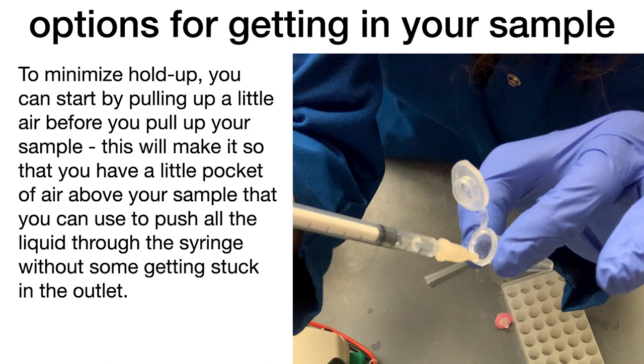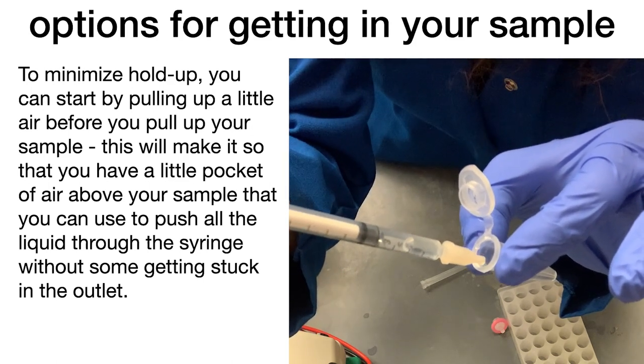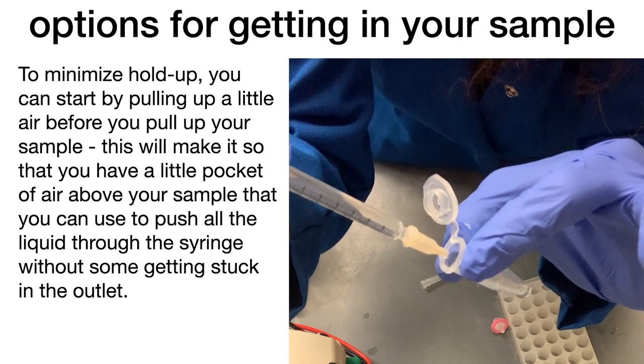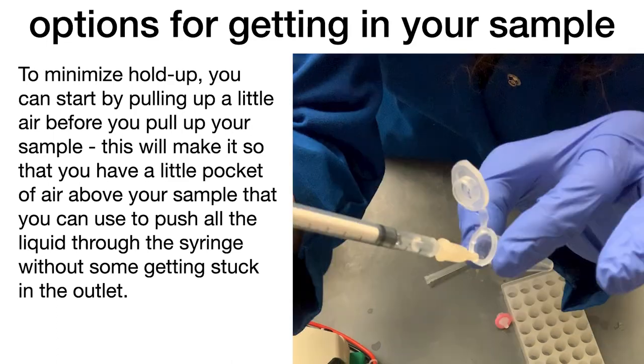There's always going to be a hold-up volume — sample that you're going to lose on the membrane as well as stuck on the plastic in the syringe. To reduce the amount you lose, you can start by pulling up a little air before you pull up your sample. This air pocket on top will give you a little extra room to push through and get all your volume through. But this can also introduce bubbles, so it's a balance — it often depends on what type of solution you're filtering and whether a tiny volume loss matters more than introducing bubbles.